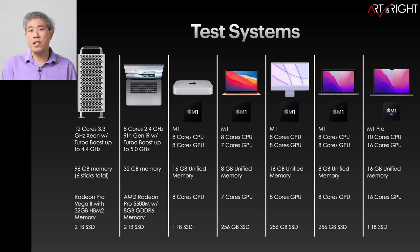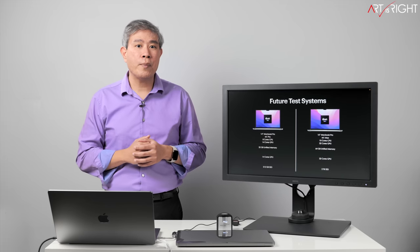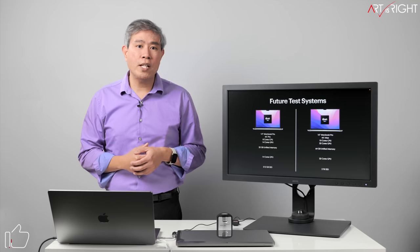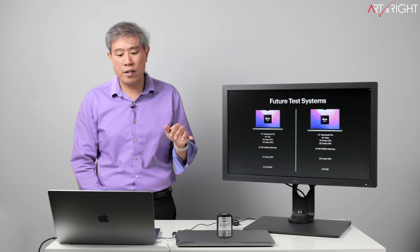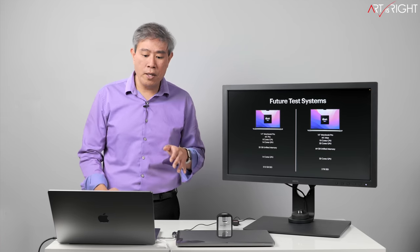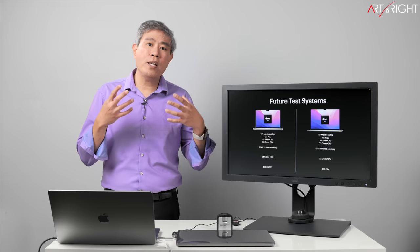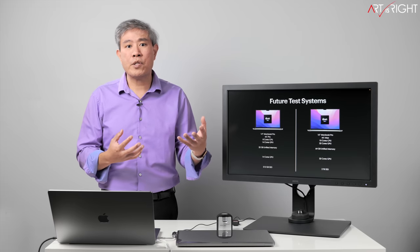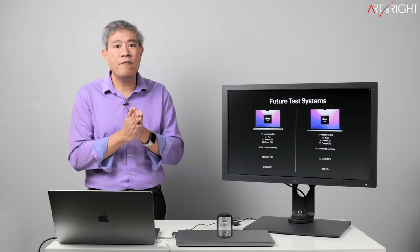I've also added the 13-inch MacBook Pro with 8-core CPU, 8-core GPU, and 8 gigabytes of memory to the benchmark. I also have a few extra configurations arriving in two or three weeks: a 14-inch MacBook Pro with the M1 Pro, configured with the base 8-core CPU and 14-core GPU, with memory upgraded from 16 to 32 gigabytes. I want to see if the base processor loses much speed and if more RAM benefits some apps.